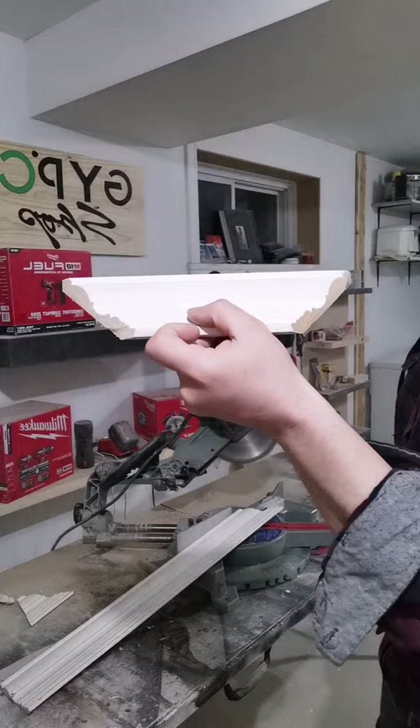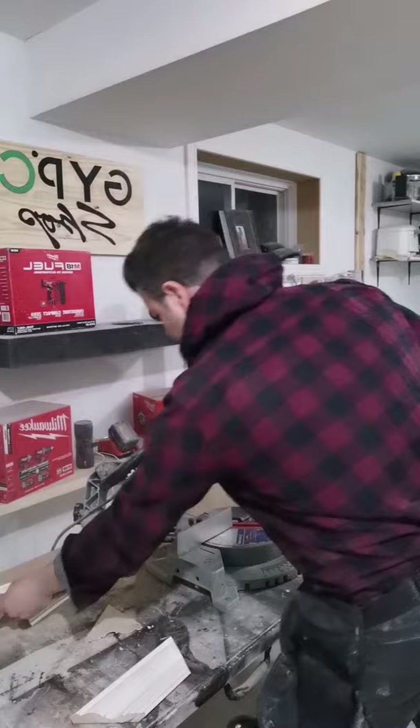Obviously you cut your pieces to length. Once both pieces are cut, put them together and you get that perfect angle.